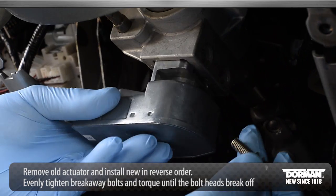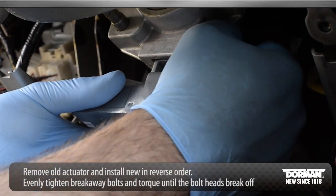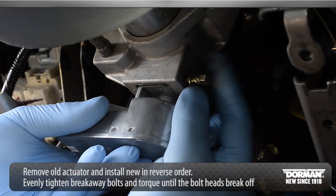Install the new actuator in reverse order. Remember to evenly tighten the breakaway bolts and torque until the bolt head breaks off.